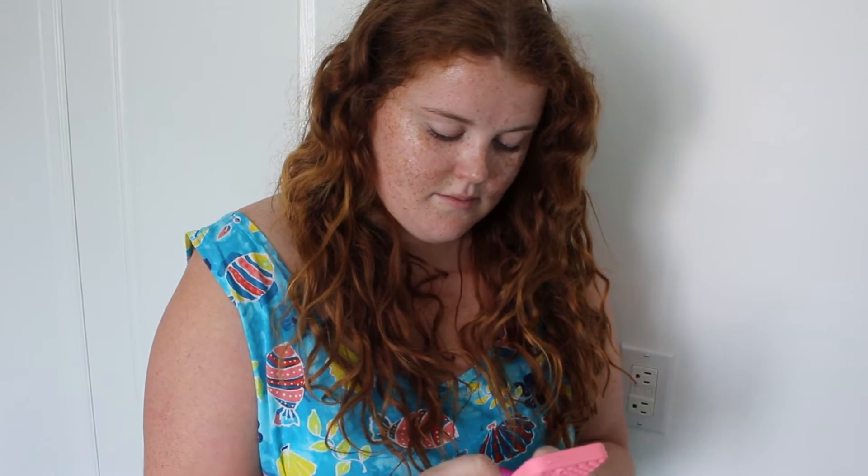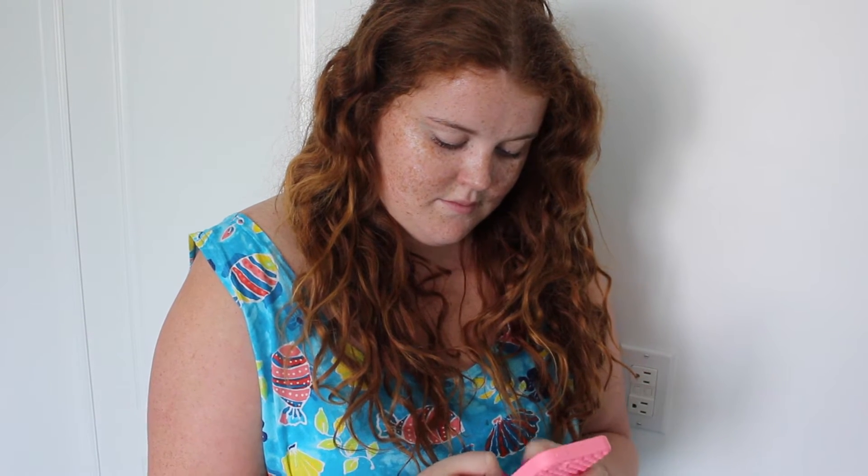In this case I was going somewhere afterwards, so I was just catching up on social media while waiting. Then I decided to wipe it off because I need to do my makeup. Like I said, typically I would leave it on, but in this case I just wiped it off.